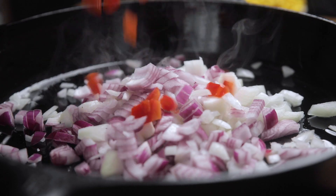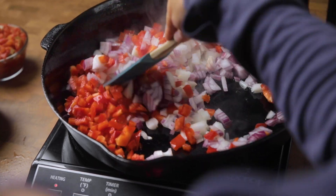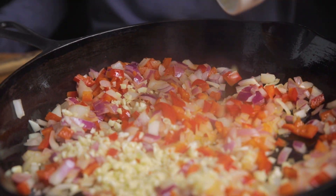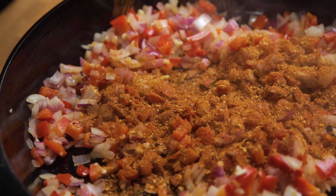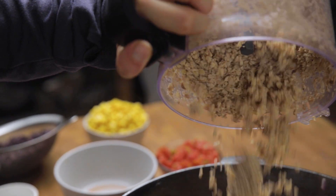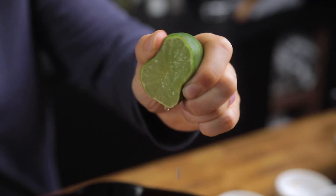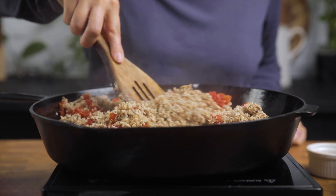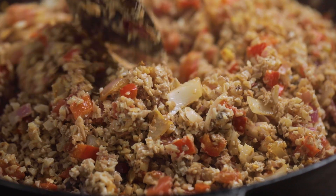In a large skillet — we are using a 12 inch cast iron — add some oil or vegetable stock if you're oil free, and add in your onions and peppers. Let it sauté for a few minutes and then add your garlic for one minute more. Add your taco seasoning, stir and let cook for a minute — this helps get those flavors building early. Then add in those walnut crumbles and your tomatoes and chilies. If you want a little less of a kick you could totally just go for a can of fire roasted tomatoes instead, and add in your lime.